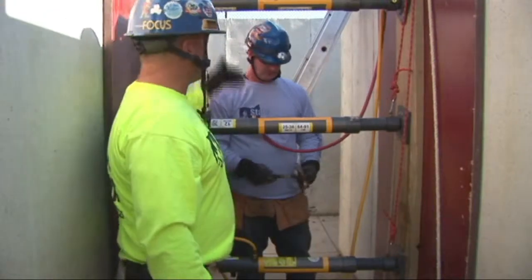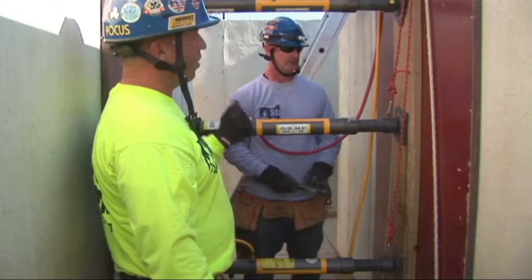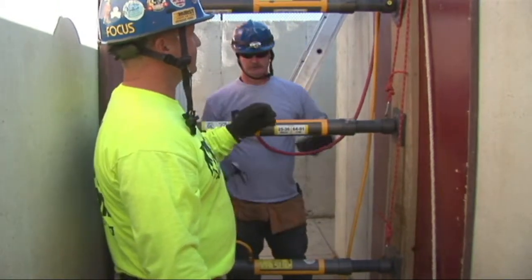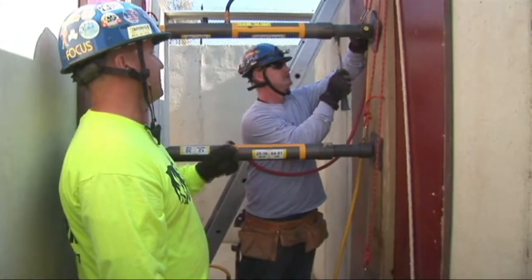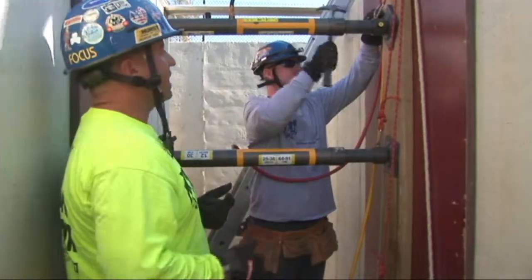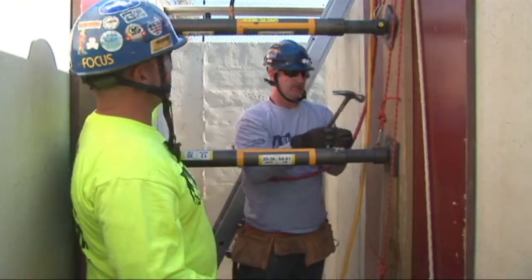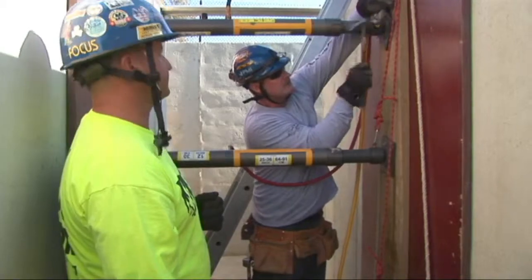We now have our complete first trench panel set. We can now safely get a rescuer in the hole. His first priority is going to be to nail our struts off — basically we're going to put two 16-penny nails in a pushing corner and just bend them over. What this does is, if there was any sort of depressurization within the trench itself, it's going to keep our struts in place.